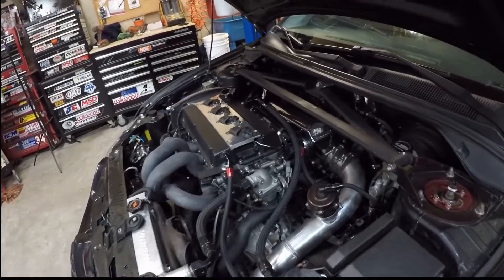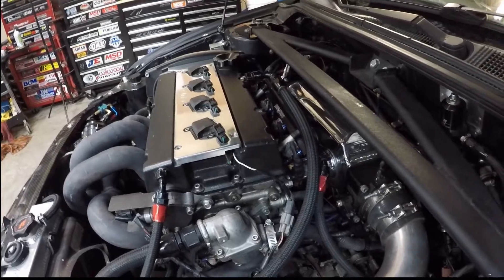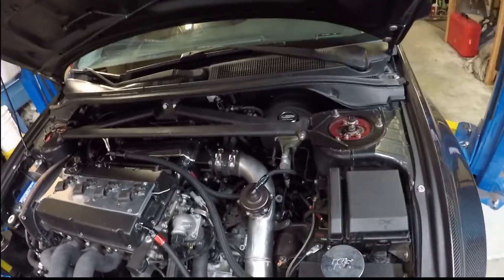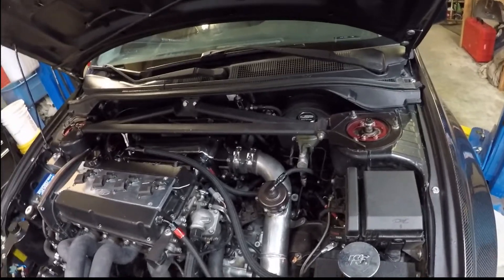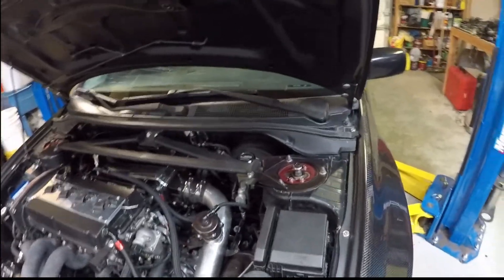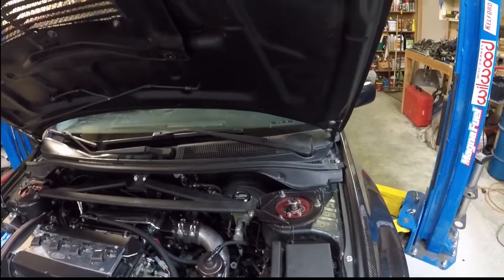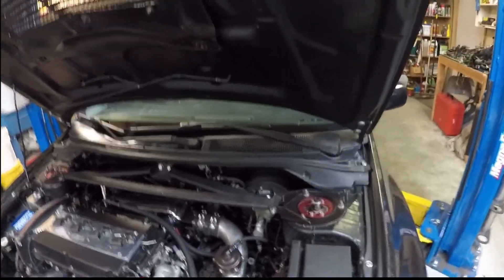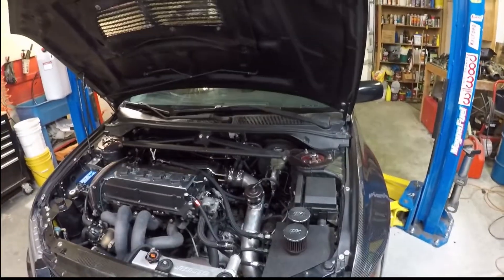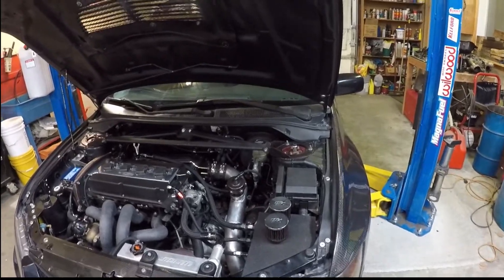Fuel-wise, I've got the Magnus fuel rail with a set of FIC 2150cc injectors. I run an 8AN line from the back of the tank to the fuel rail, and then I have a 6AN return which actually splits off right about the fuel line to two 4AN returns — one goes into the actual fuel pump housing, the other goes to the saddle side of the actual tank itself. In my fuel tank I'm actually running a Walbro 525 primary and then a Walbro 450 secondary fuel pump.